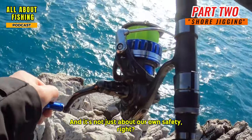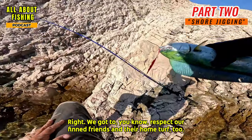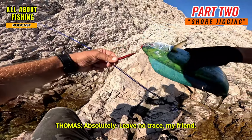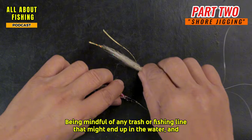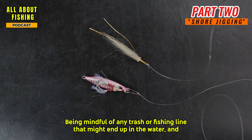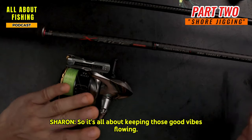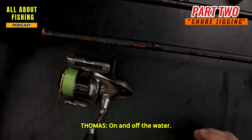It's not just about our own safety — we've got to respect our finned friends and their home turf too. Leave no trace: pack out everything you pack in, be mindful of any trash or fishing line that might end up in the water, and respect any fishing regulations or limits in the area. It's all about keeping those good vibes flowing, both on and off the water.